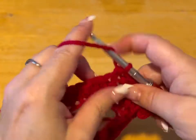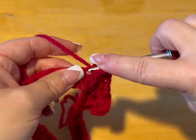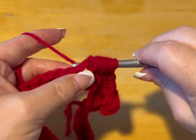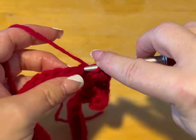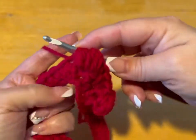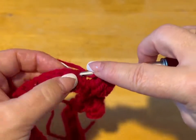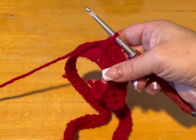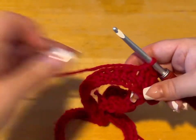Now we're going to do another popcorn: yarn over into the stitch, pull through — one. Yarn over into the same stitch, pull through — two. Three. Four. Five. Yarn over, go through all that mess. Then do a half double crochet into the next stitch while pushing that popcorn through with your middle finger, and do three more half double crochets. You're going to repeat this until you have a total of eight popcorns, then meet me back.